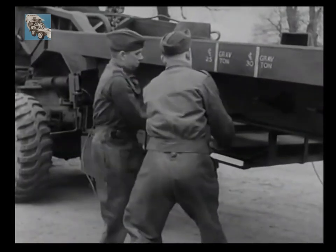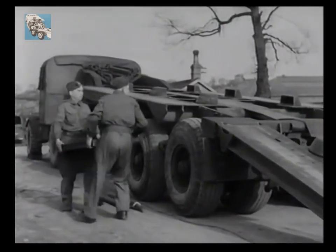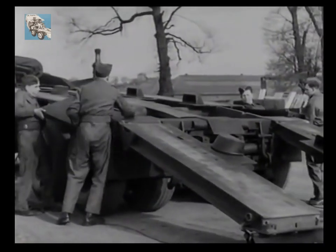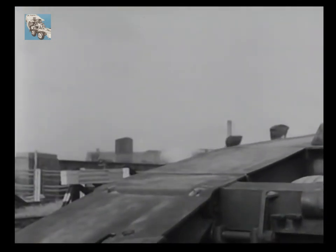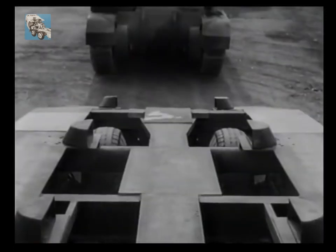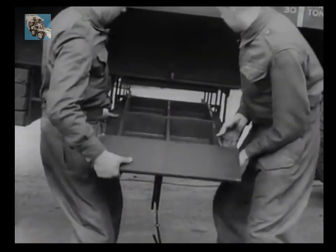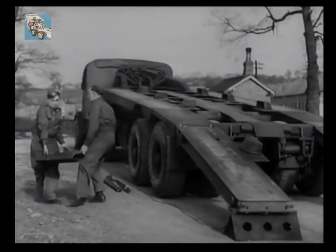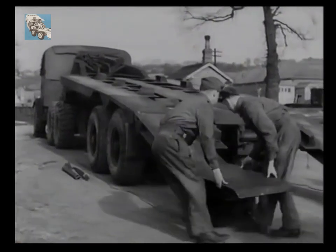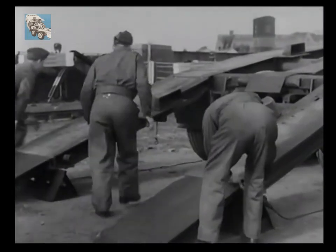In racks underneath the trailer platform are carried bridge pieces and tail pieces. The bridge pieces are first removed and placed over the rear bogeys, giving a clean run from the ramps to the transporter platform. The tail pieces will complete the runway, so they're taken away from the racks and placed into position on the ends of the ramps where they are interlocked. Now you have an 18-degree incline running from the ground to the rear of your platform.